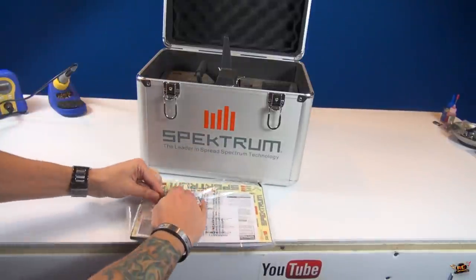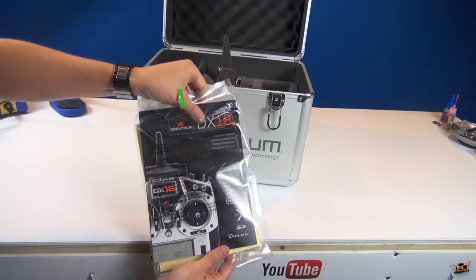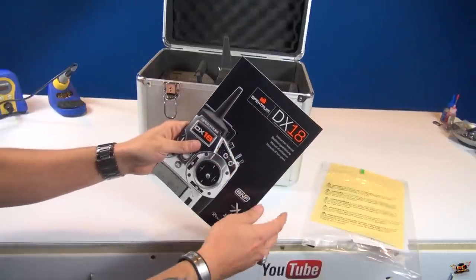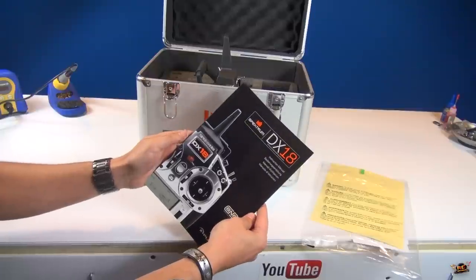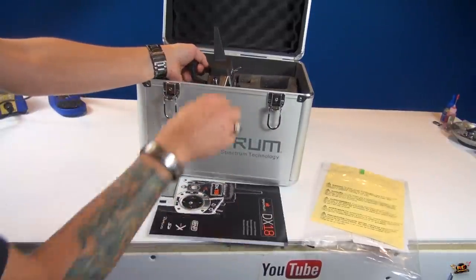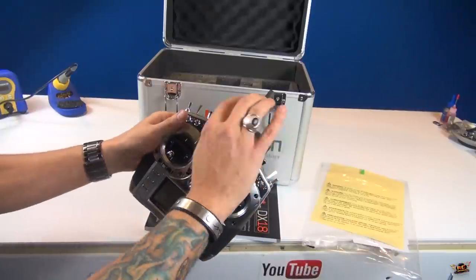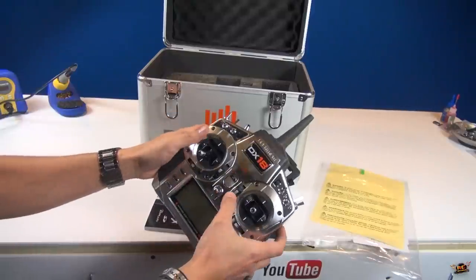I actually haven't set this up yet - I just got it in the mail the other day. I just thought I'd go over it briefly with you. Now do I need an 18-channel receiver? This is normally used for the air - lots of people use it for different things, but pilots mostly. The one thing I like about this is the antenna. On my old Spectrum radios it had an antenna that kind of moved, and often I found it cracked if I wasn't very careful with it.